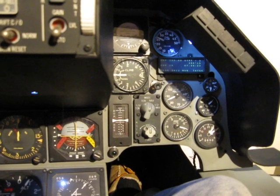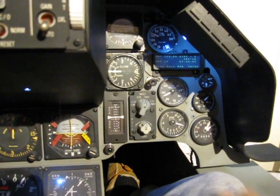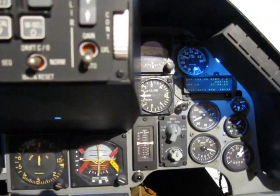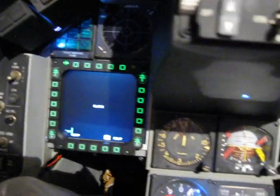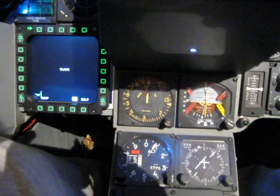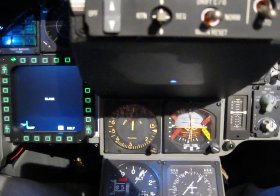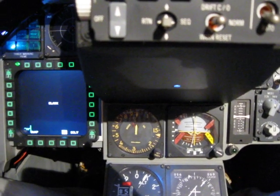On the newer model F-16s, this area over here actually has another one of these. But the old A model only had one. And this is actually the center pedestal and forward panel from an original F-16A model — it's the real deal out of the real airplane.